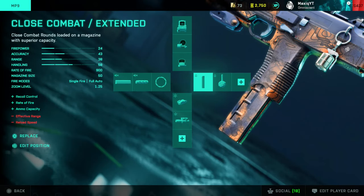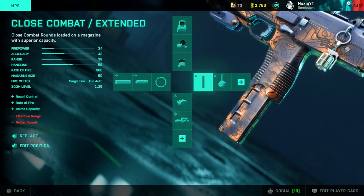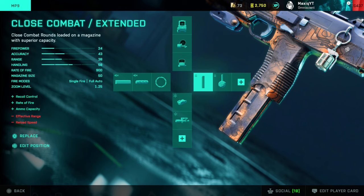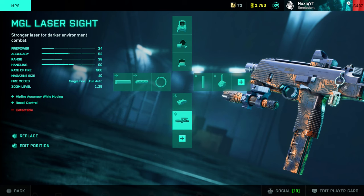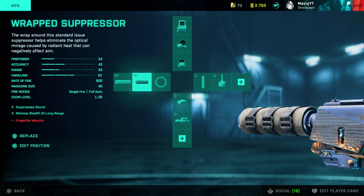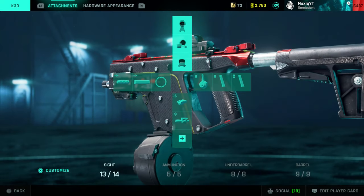For the MP9, again Fusion Hollow. I have the close combat extended just because you get extra bullets — you can reload three times versus twice with the drum mag. I mainly use the 40-round mag, which is better for reloading more often. I have the MGL laser sight for better recoil control, I don't use a barrel, and I of course have the wrap suppressor.